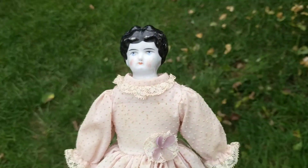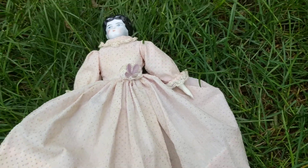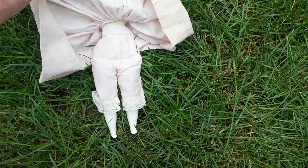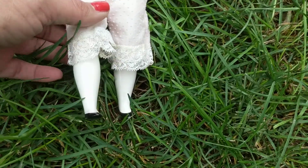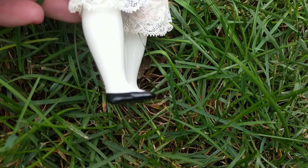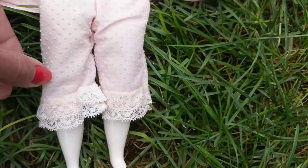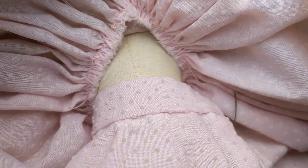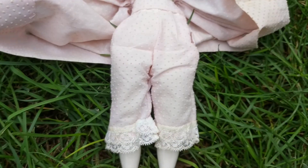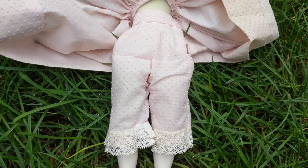I'm going to show you her body construction. Let me go ahead and lift her dress, and as you can see she has China lower legs with little black flat-heeled shoes. Her body is made out of very old canvas or cotton cloth, with little undergarments.